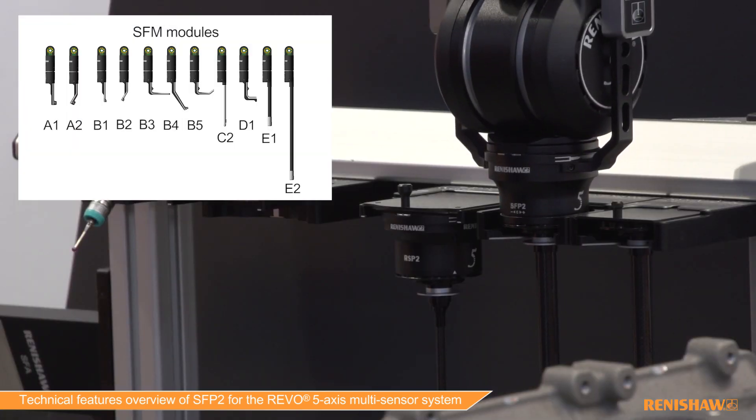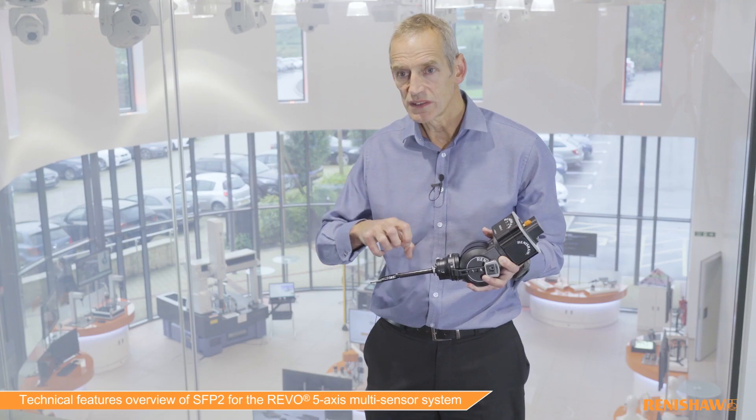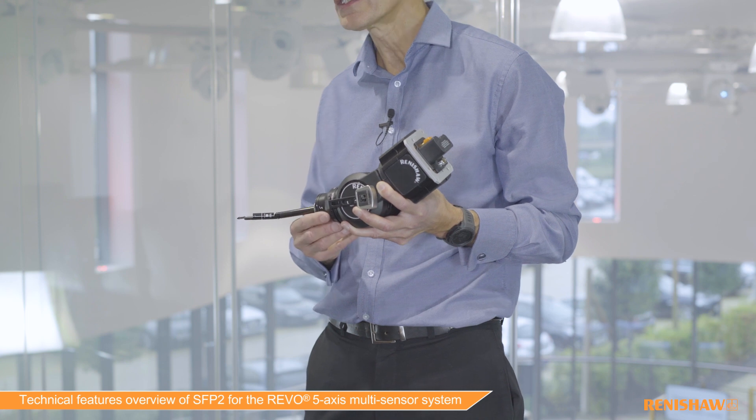We have a range of modules which can be automatically interchanged by returning to the rack, meaning that a number of different features and parts can be automatically inspected. So the surface finish probe really is a very versatile way of automatically measuring surface roughness.